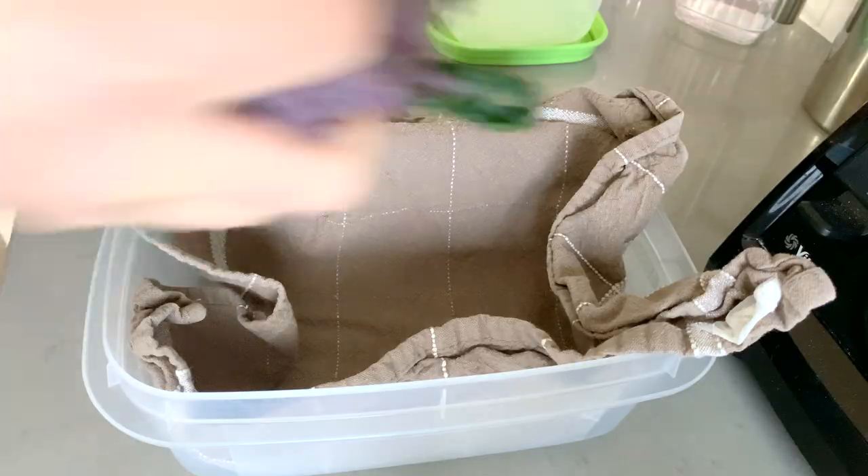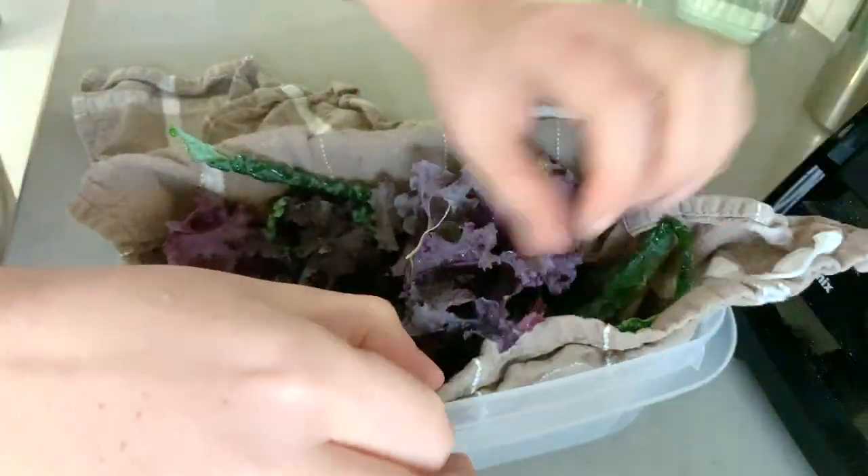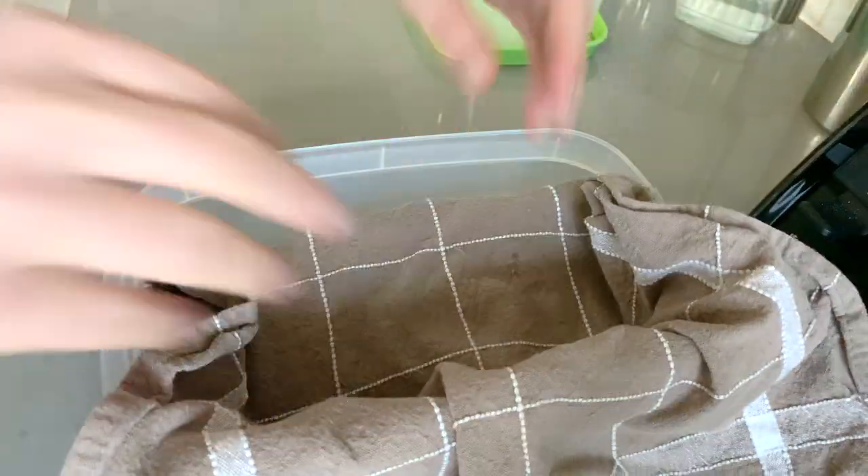For the remaining kale, I'm just using another tea towel to line my Tupperware, and you can fold it over to make a few different layers.